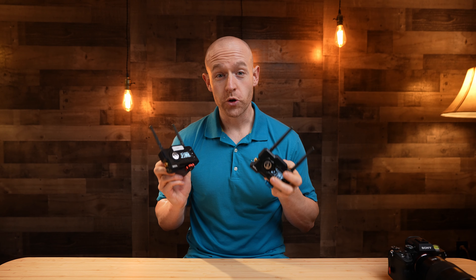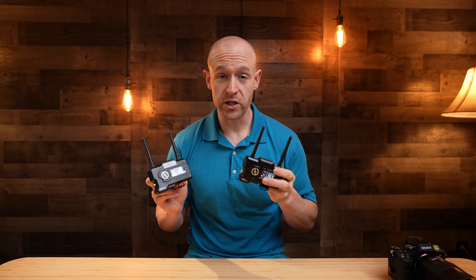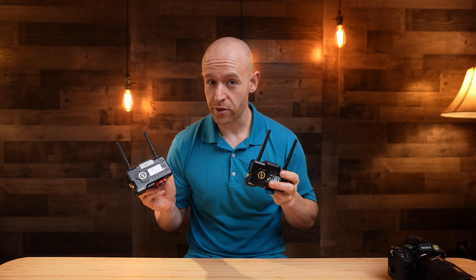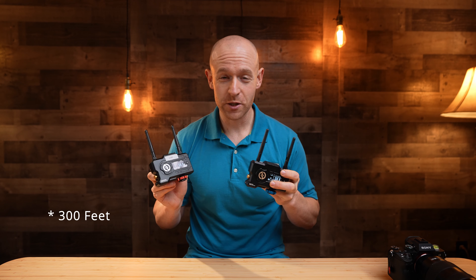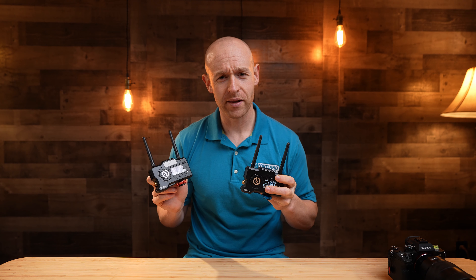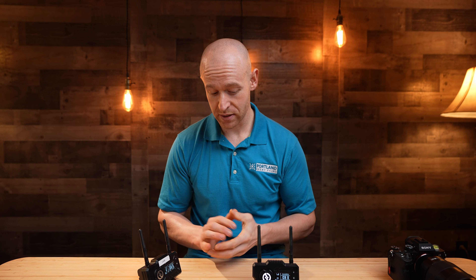I've only dropped the signal once, and that was when I was really stretching it to see how far I could go. Do I recommend these? Definitely — especially if you're doing live streaming within about 300 feet. They are a great piece of equipment. They're a little pricey — I paid around $650 — but compared to the Teradek system, which can cost around $2,500 for similar quality, this is a great solution for the pro-consumer who wants the ability to move cameras around.